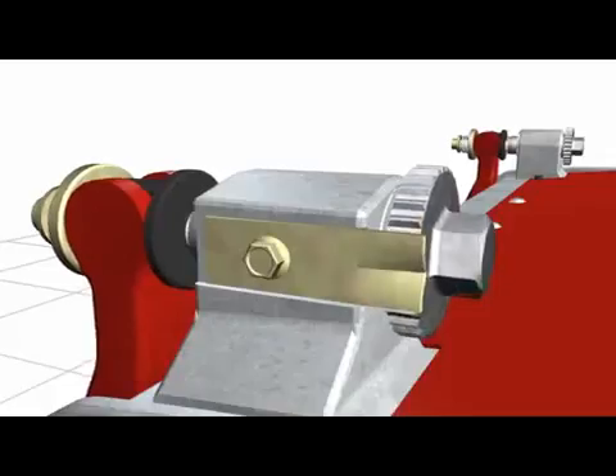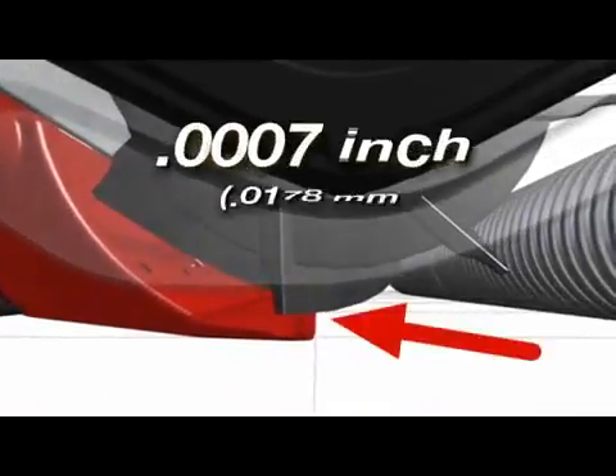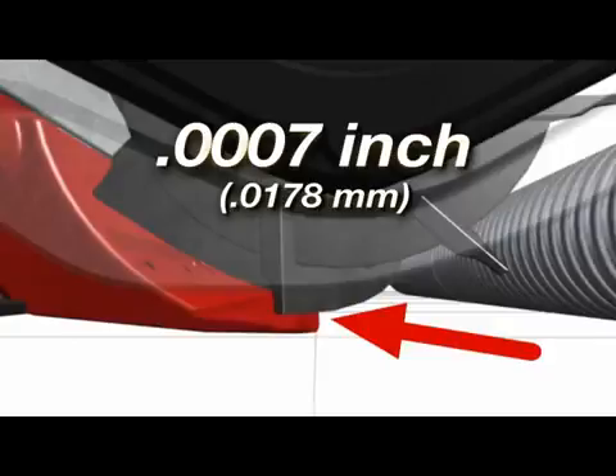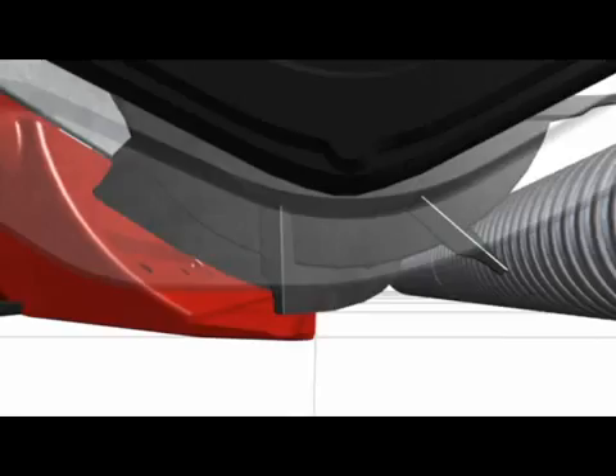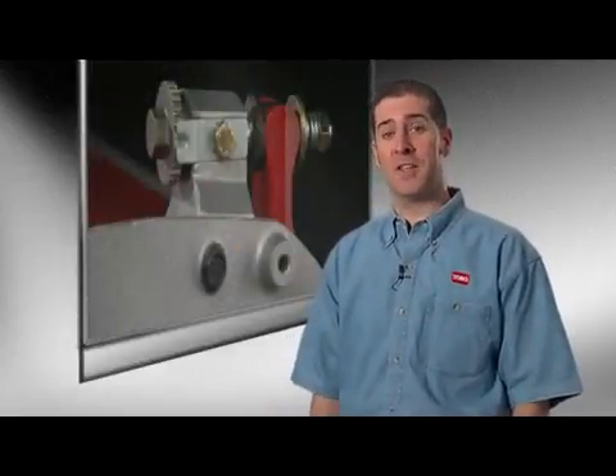DPA uses a click adjustment that brings the bed knife to the reel in tiny seven ten-thousandths of an inch increments. Each click gives a positive position of the bed knife to the reel, and the adjustment stays where you put it. There's no need to use the bed knife to tighten a counter nut as on competitive units, which may require more adjustments and readjustments to get it right.